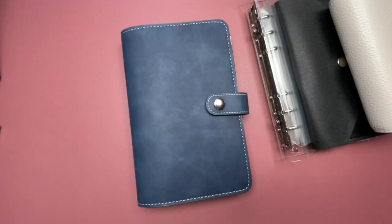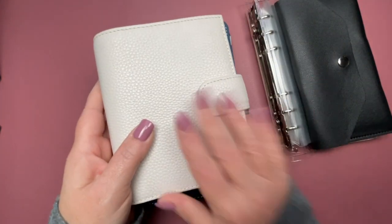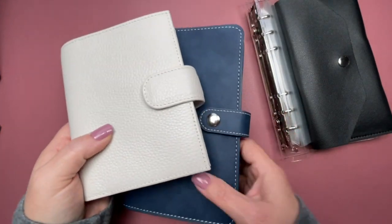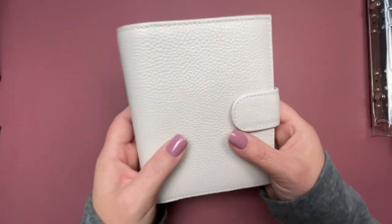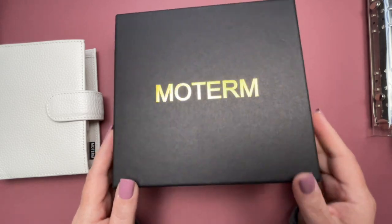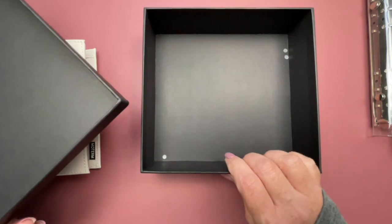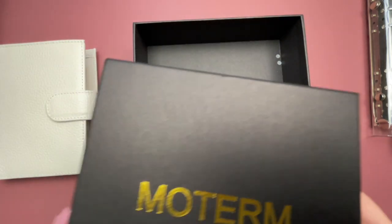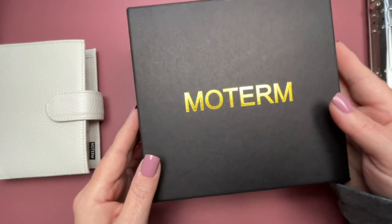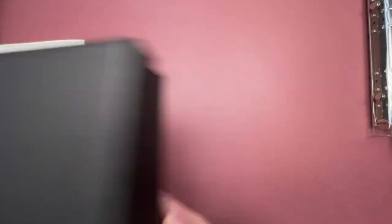I'm going to give the binder a break for a little bit and try switching over to this wallet size. Let me give you a look inside. This is by Moterm. The packaging was amazing — I thought it was very well presented. This is a box that has an actual lid to it and it's really nicely constructed. I should have done an unboxing of this, but it is what it is. I was really impressed with the way this came.